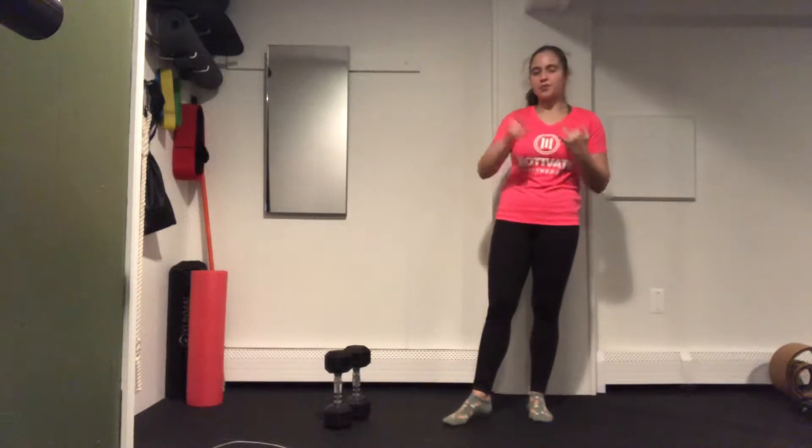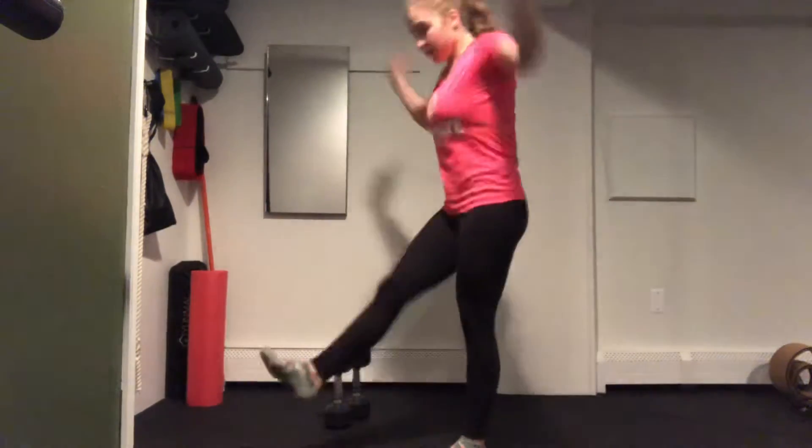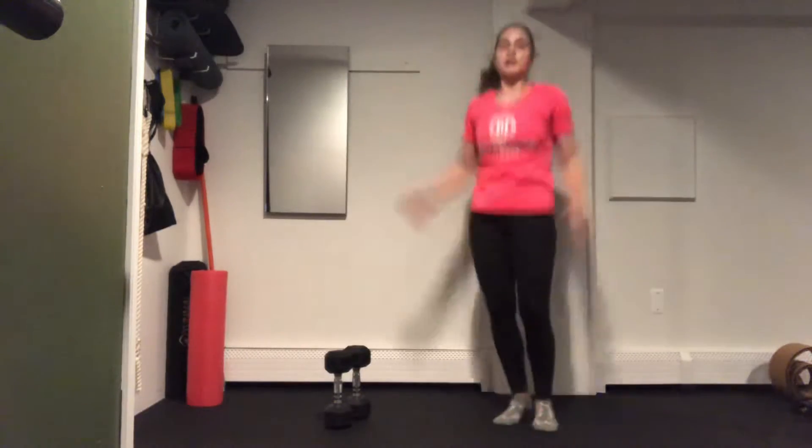The equipment that you'll need is a jump rope, which is optional, and a set of medium-sized dumbbells. You're going to start out with a jump rope — grab it up and find a nice rhythm and a nice pace. Or if you do not have a jump rope or choose not to use it, we're going to go for a jumping jack instead.